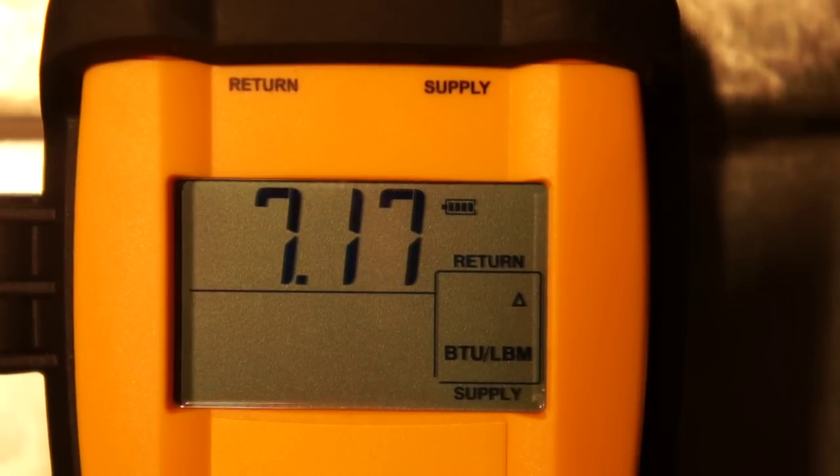The unit has been running for about ten minutes and it's stabilized here at about 7.2 to 7.18 BTUs per pound change in enthalpy across the evaporator coil. So we're going to go ahead and do a quick calculation to see what the actual BTU capacity is.